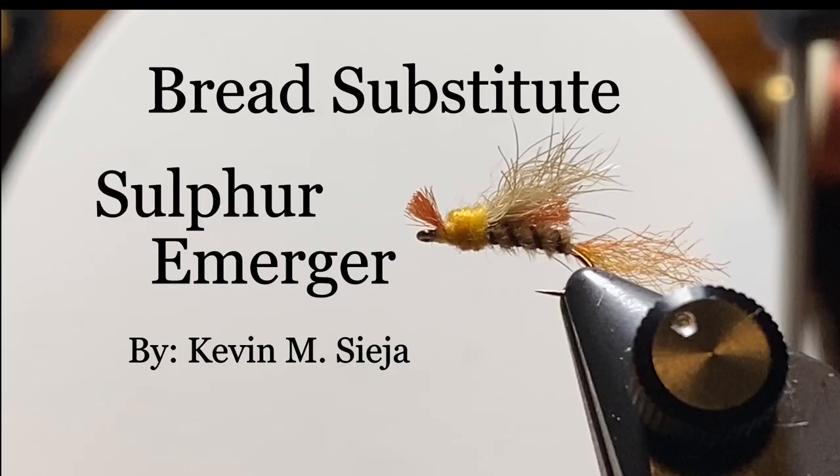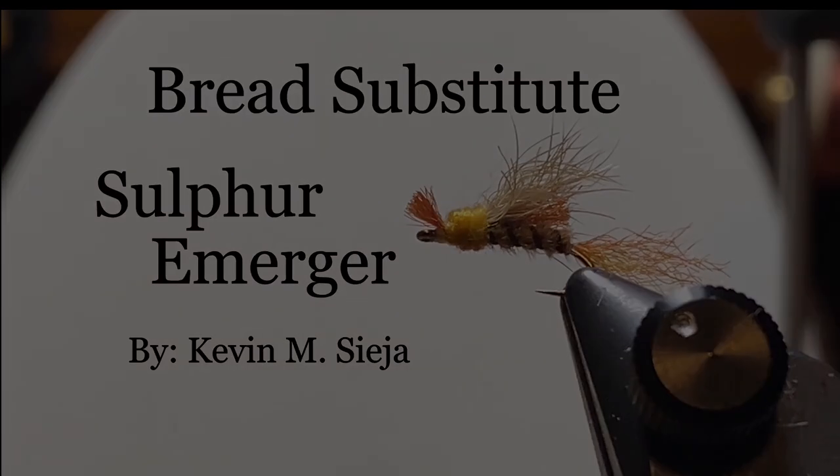Hello. Today I'm going to tie for you what I'm going to call a bread substitute sulfur emerger. This fly is kind of a mashup of several patterns and the name's a little odd, but we'll talk more about that as we go.